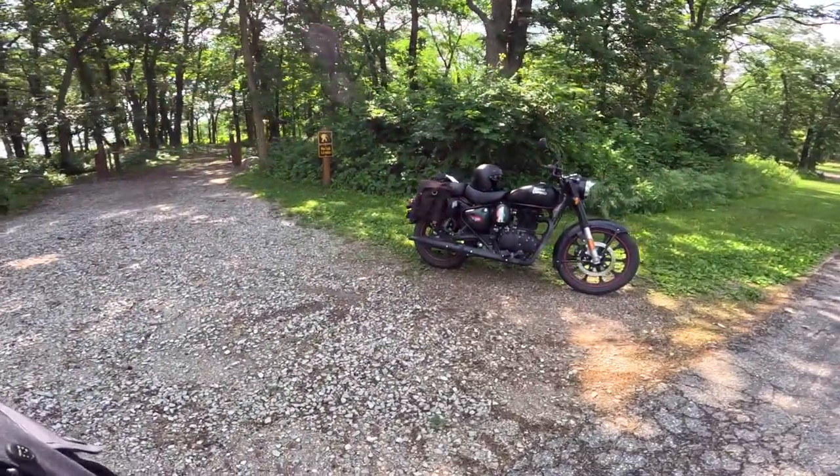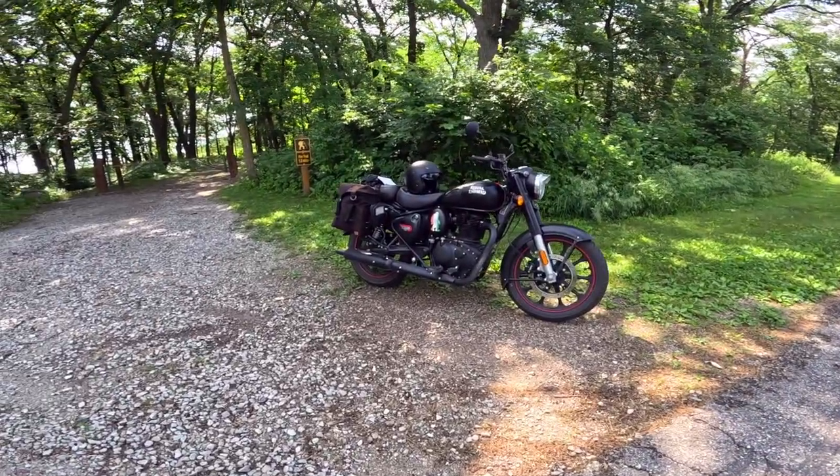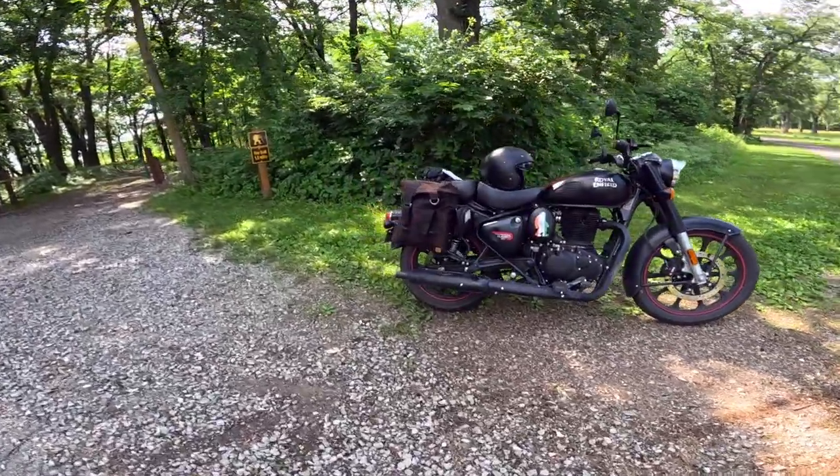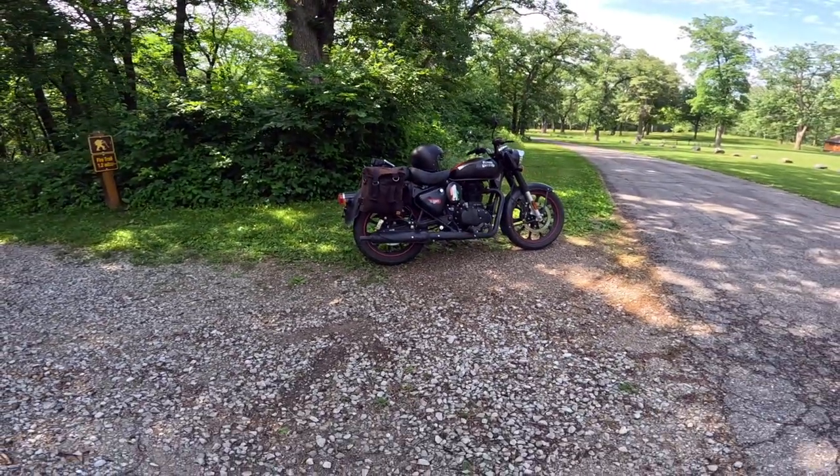If you enjoy the art of motorcycle riding — the tactile feel of leaning, balancing, shifting gears, using the clutch and brake, the harmony of making all those things work together — this is the motorcycle that lets you exercise all that to its fullest, and I think it's just an absolute joy to ride.